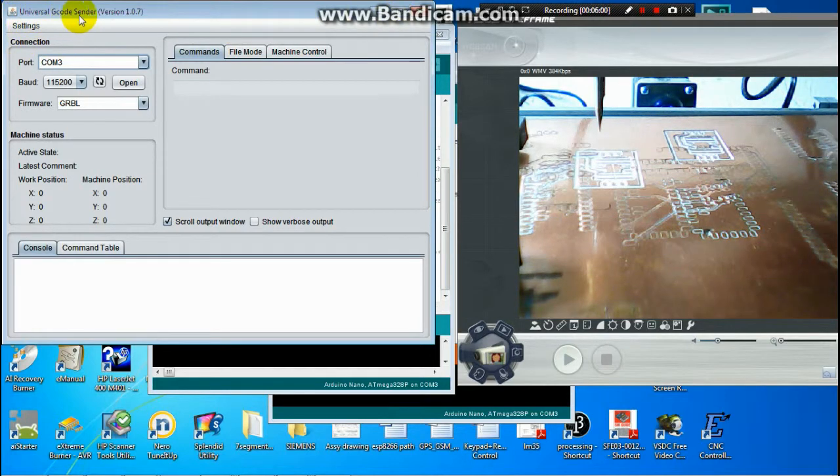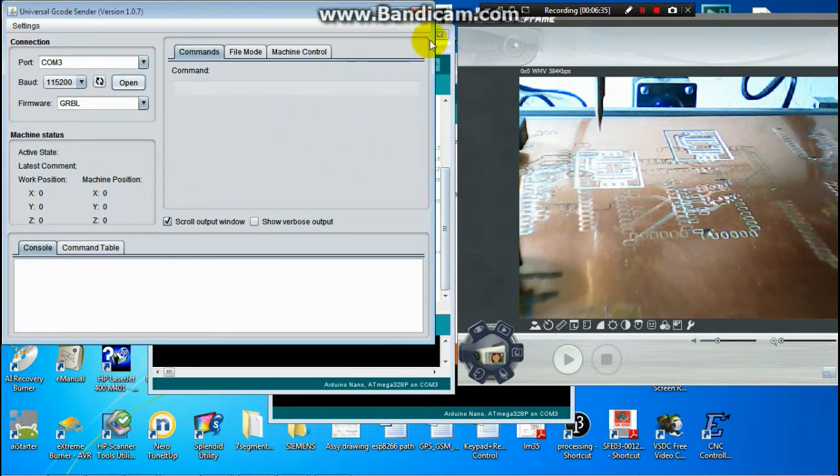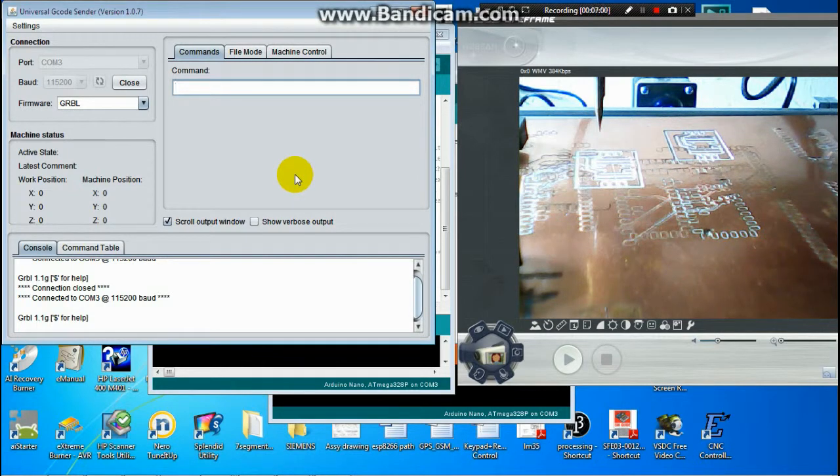Now I check out the machine after installation. I use the program Universal G-Code Sender. When I open this program and it connects with GRBL, you click Open. Before connecting, make sure you close the Serial Monitor because you cannot use both at the same time.